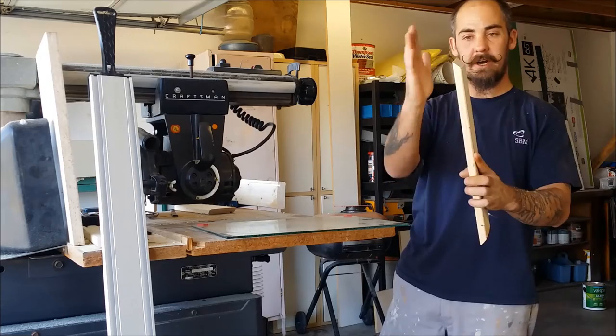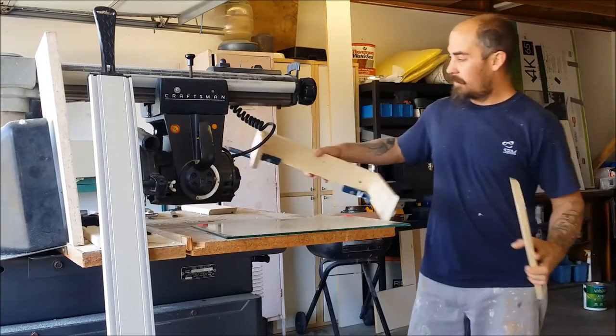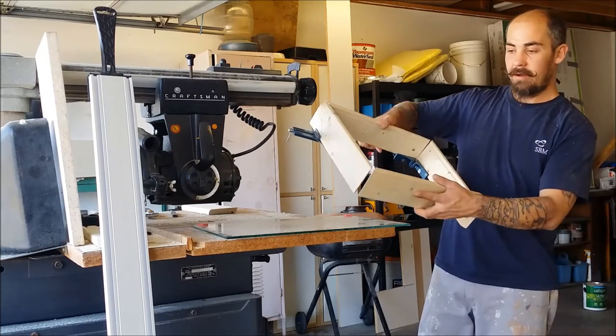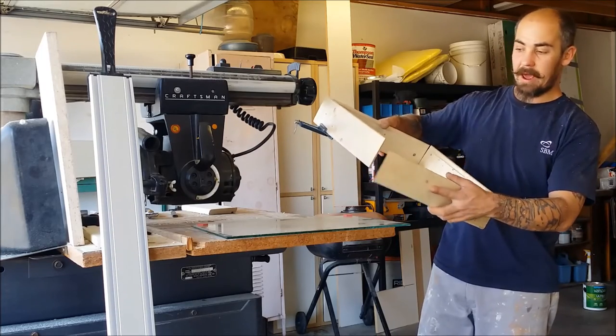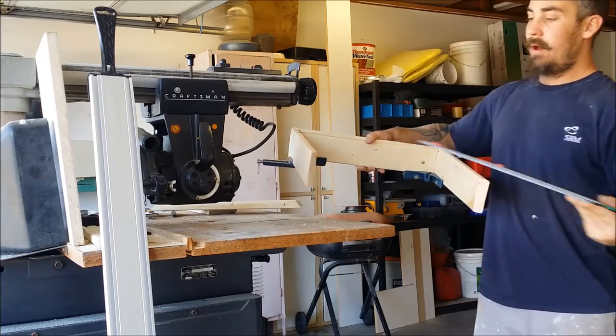I measured the inside of the track that I just dado'd all around.